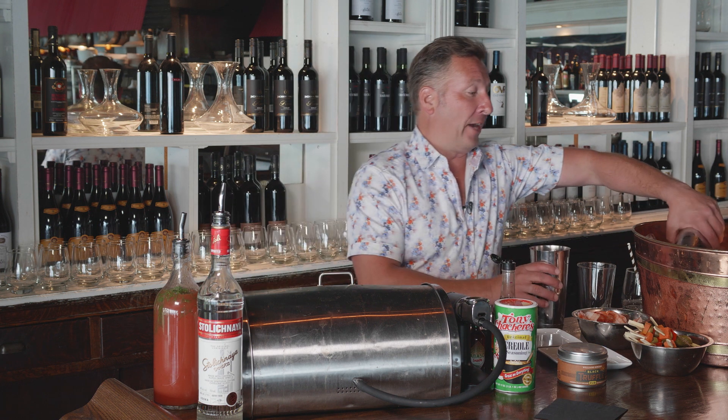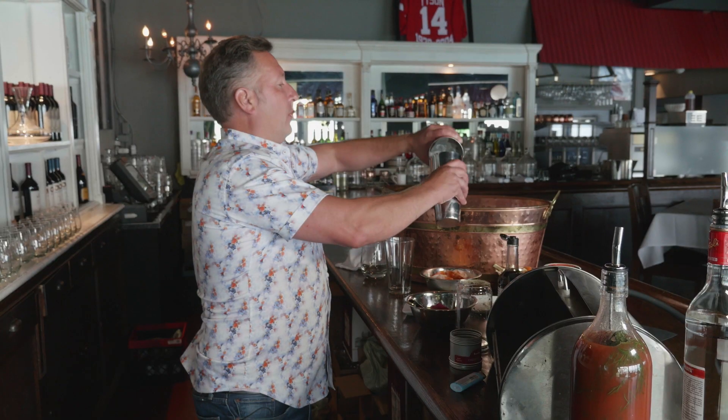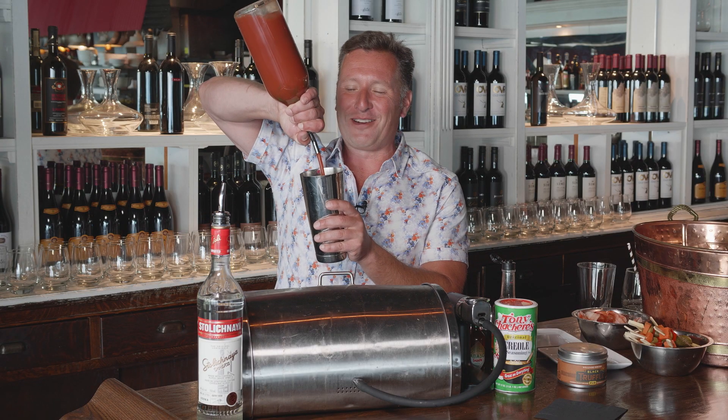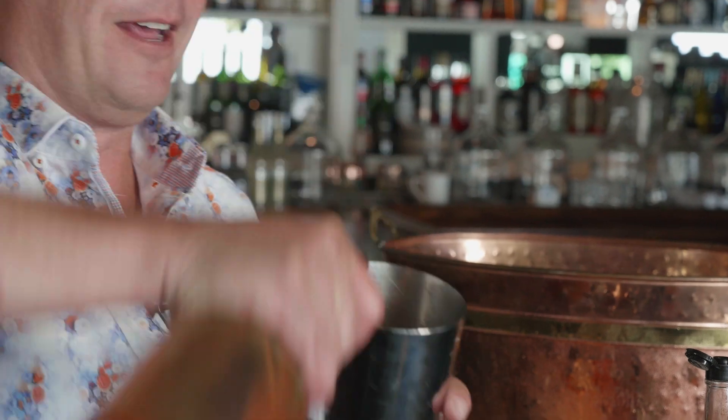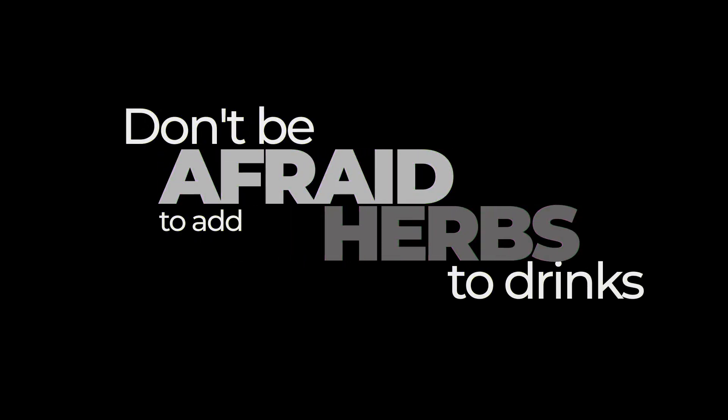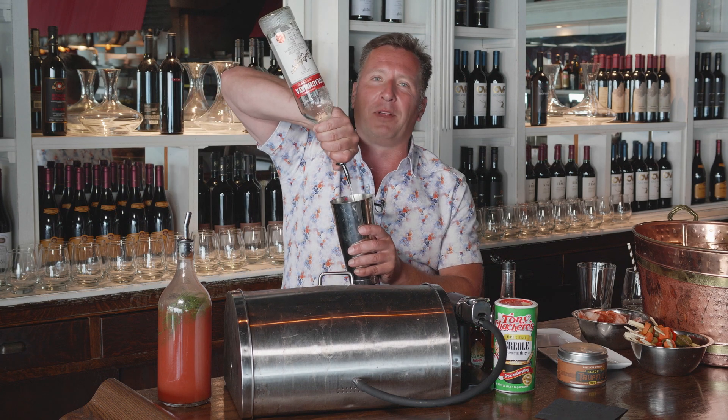I'm going to start off with some ice, then add in my own proprietary Bloody Mary mix that has some fresh dill in it. Next, you're going to add in the vodka, because you can't have a Bloody Mary without that.